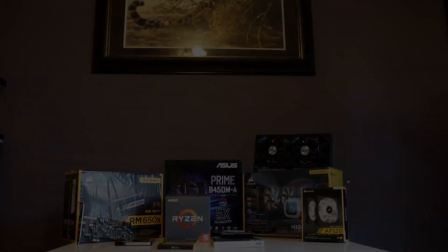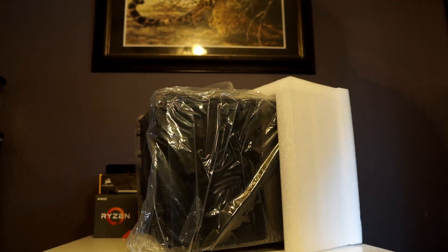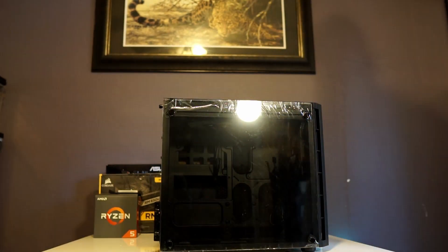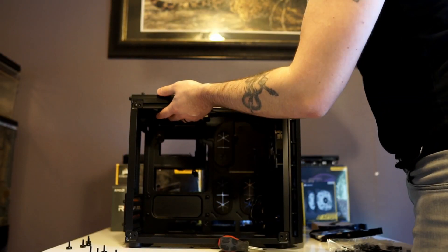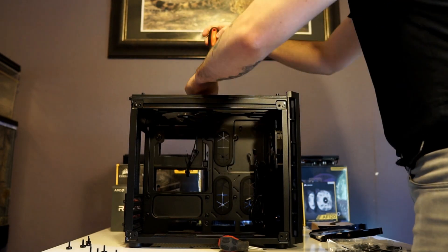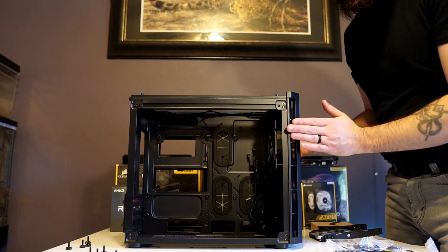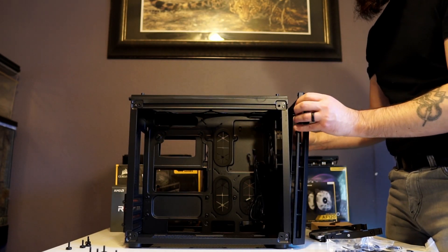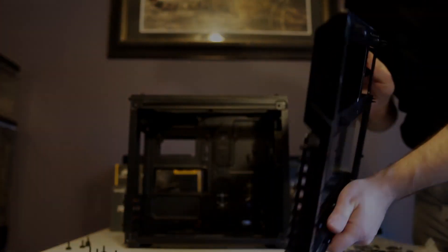Let's get to building. I had to look this up — I thought there were screws, but the front panel here it looks like it just pulls off. Now there is a piece of glass on there, so just be very careful. There you go. It has little clips all the way around, but it is a glass panel, so we're going to put that back.